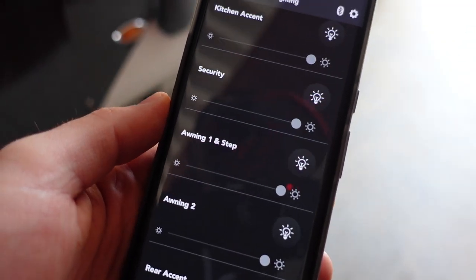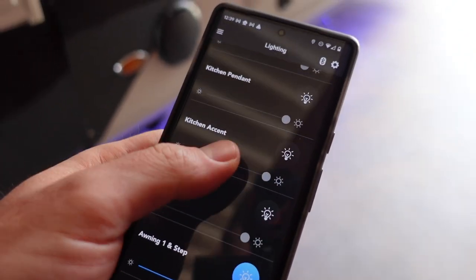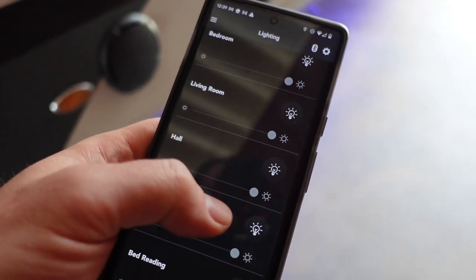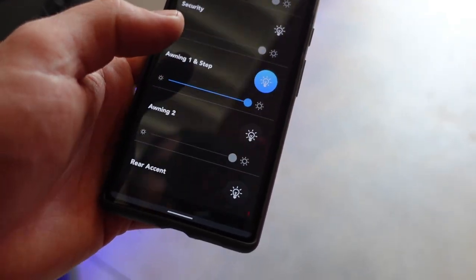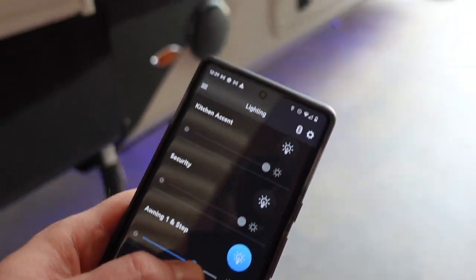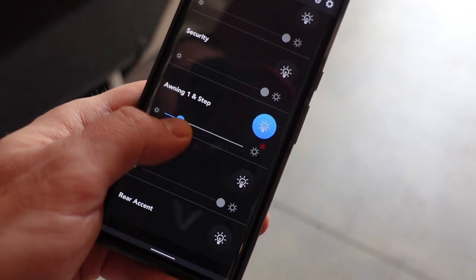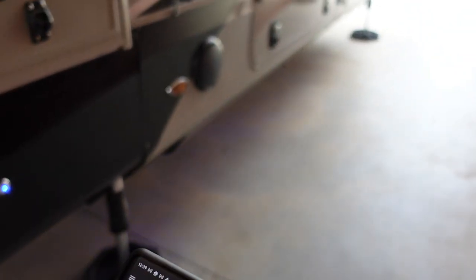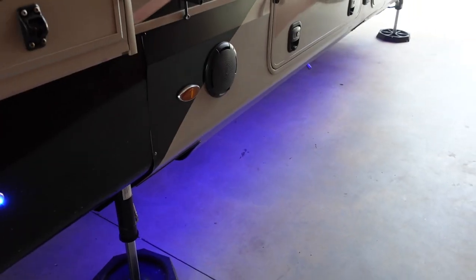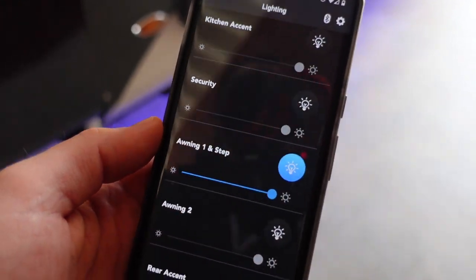Another cool benefit of using the BM Pro system to control the down lights is that you can dim them. Most of the lights are dimmable on the BM Pro system — on mine, it's all of them except the rear accent inside. At nighttime, if I don't want those blue lights on full, I can dim them down quite a bit. I'll try to put some video up later at night to demonstrate just how dim you can go and what that looks like on the dimmest setting. You can do all that through the app.